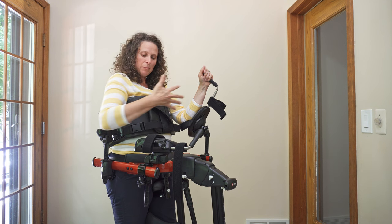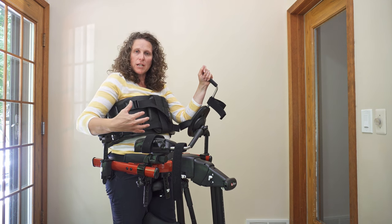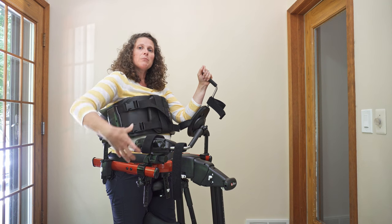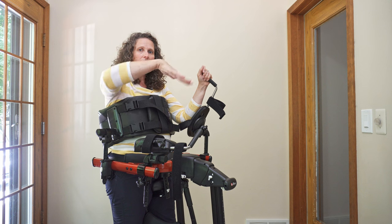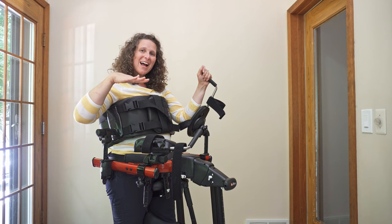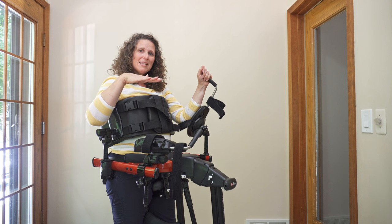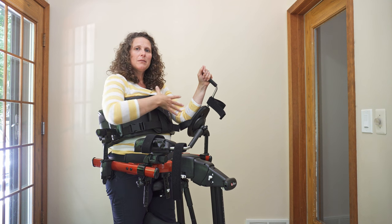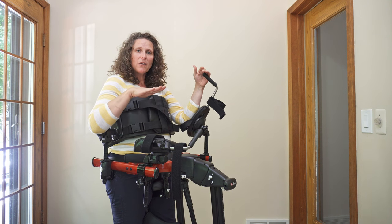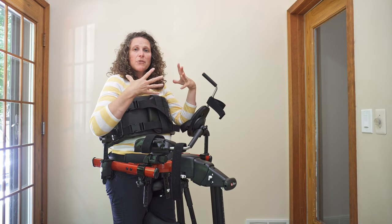As they become more comfortable in this position, you can play around with the position of the chest prompt on the frame. As they progress, you can play around with the angle of the pelvis and the position of the pelvis on the frame.